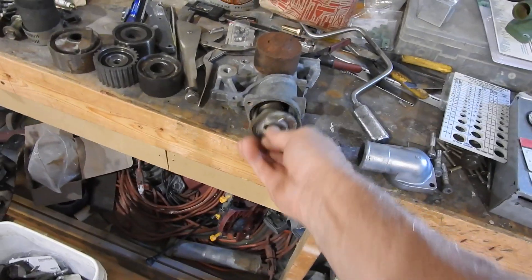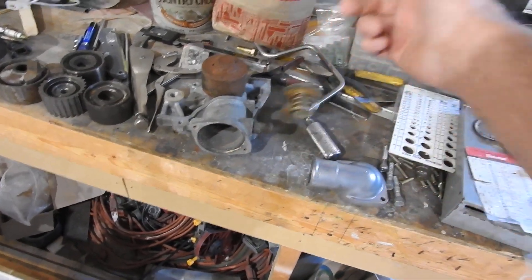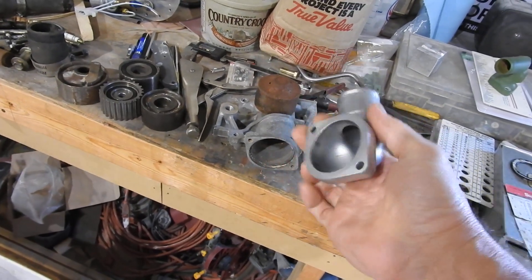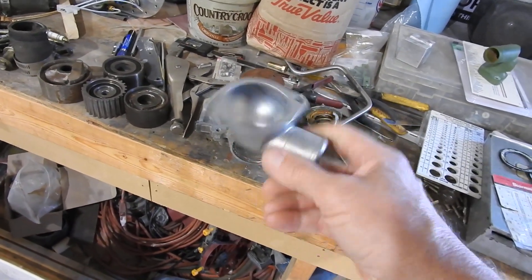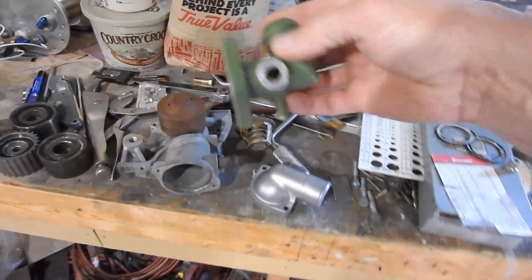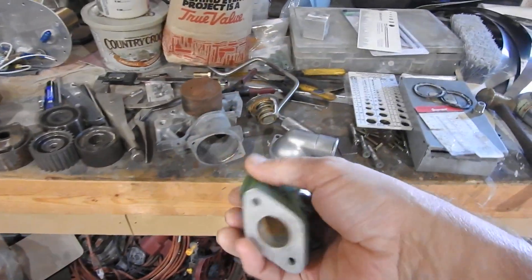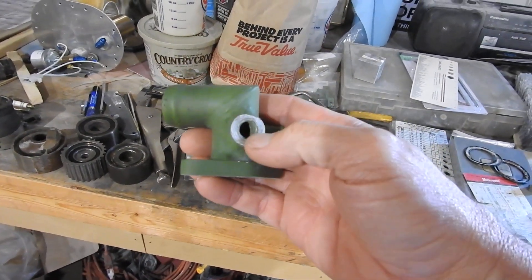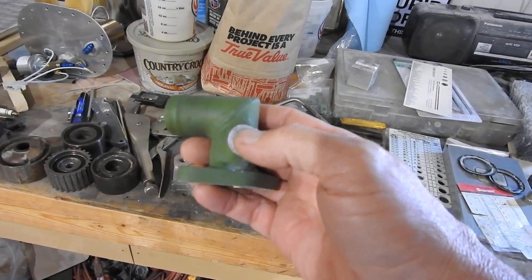And then I'm going to put in a new thermostat — I'm not going to trust the old one. I cleaned up the housing for the new thermostat by blasting it with the blasting cabinet. And then what I'm trying to do now is get the water temp sensor fitted.